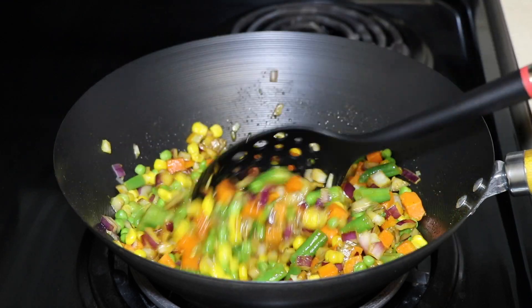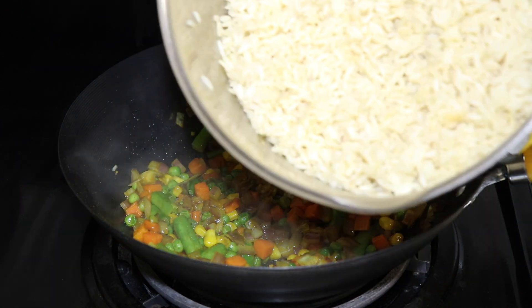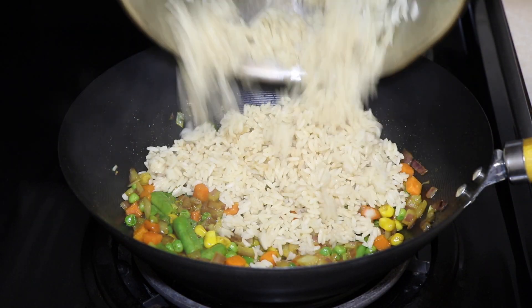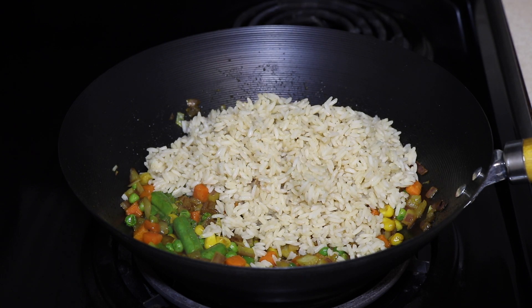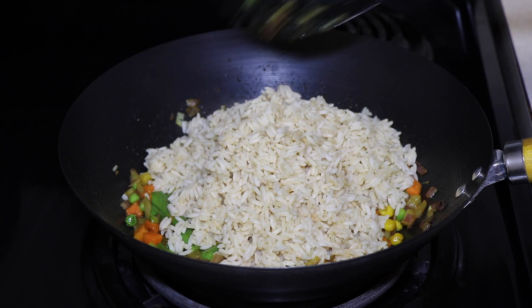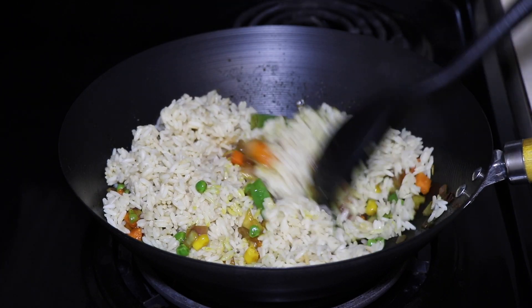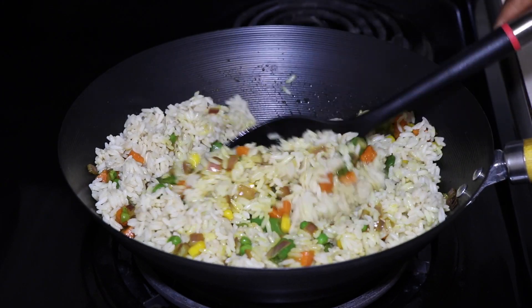You want the vegetables to be succulent — even though they're frozen, they're still kind of hard. So I add the cooked rice on top of the vegetables and mix all of that together until you see the rice turn a nice yellow color. That should take another five minutes. At this point the heat is on medium.